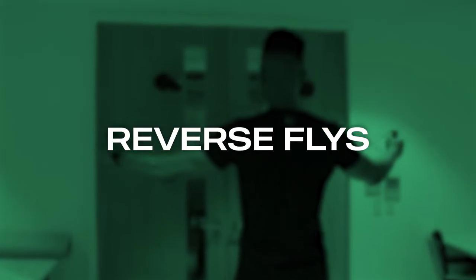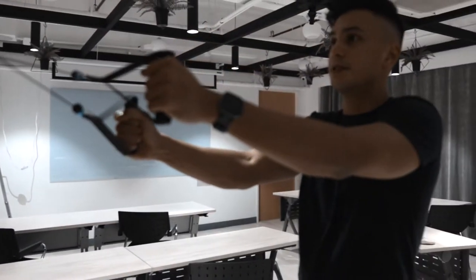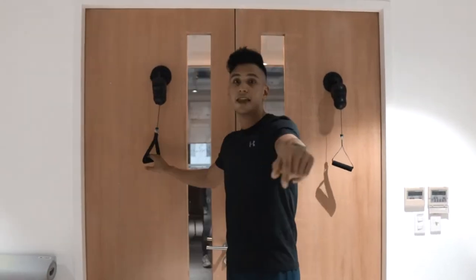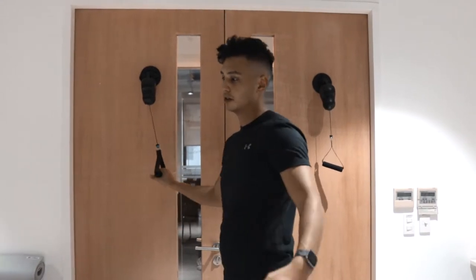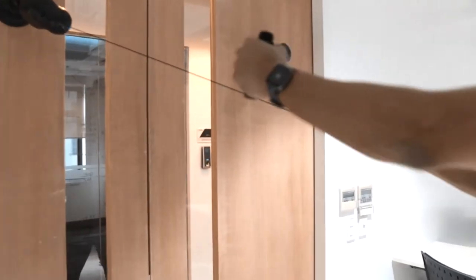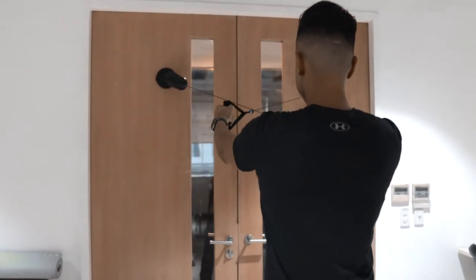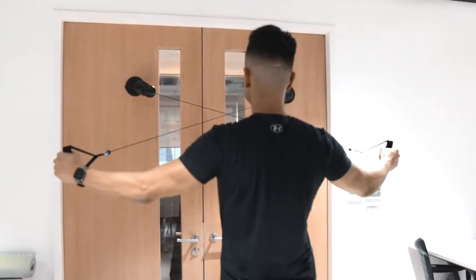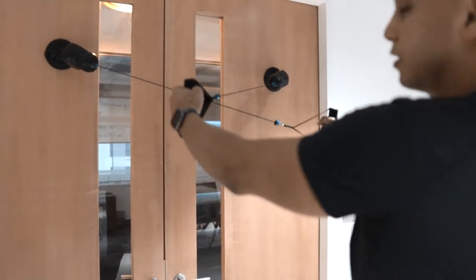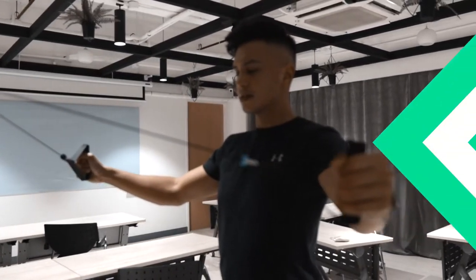Next we're going to do reverse fly, which is really great for improving your posture — especially for those who do a lot of chest exercises, as it can pull your shoulders in. This movement helps reverse that posture. Hold it with your right arm on the left pulley and your left arm on the right pulley, then pull back as far as you can, holding for one second, slow and controlled. High reps, slow and controlled movements.